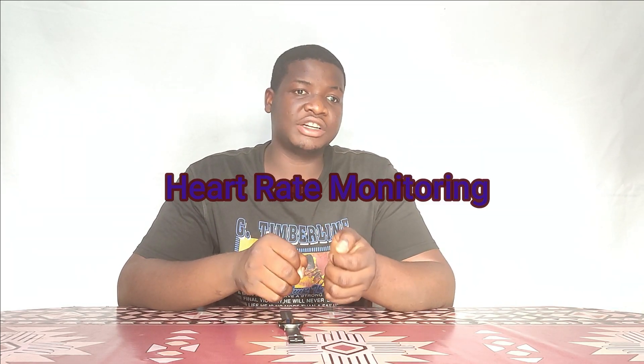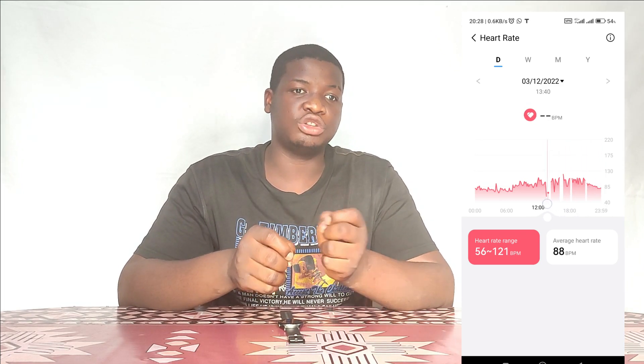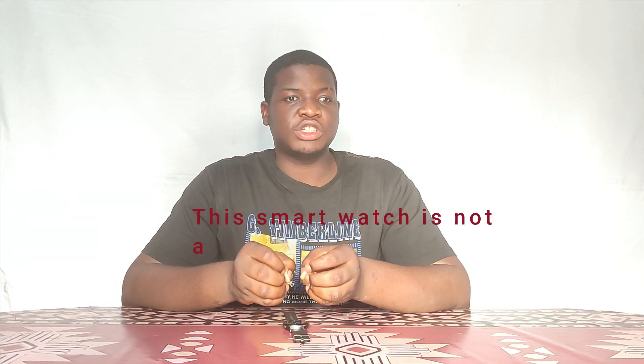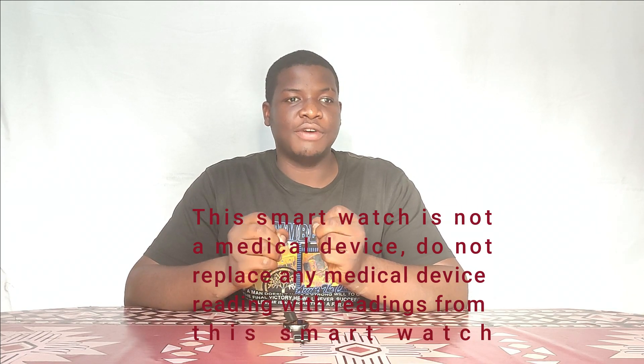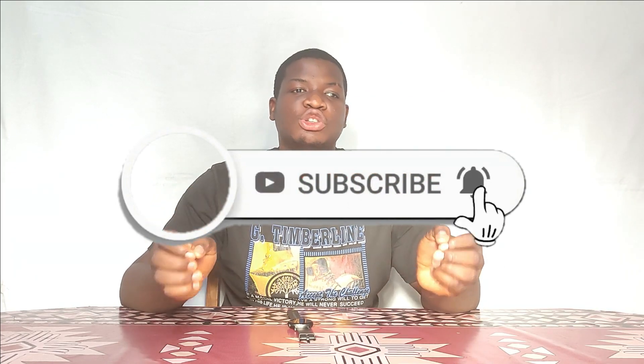I also enjoyed the heart rate monitoring, which it monitors throughout the whole day. There were times I did some light exercises, and at the end of the day the watch showed a graph identifying increased heart rate during those periods. For SPO2 blood oxygen, I couldn't test it against a medical pulse oximeter, but given the accuracy of the other features and its use of red lights to measure blood oxygen, I believe it should be fairly accurate. Please note this smartwatch is not a medical device — do not replace any medical device readings with readings from this smartwatch.